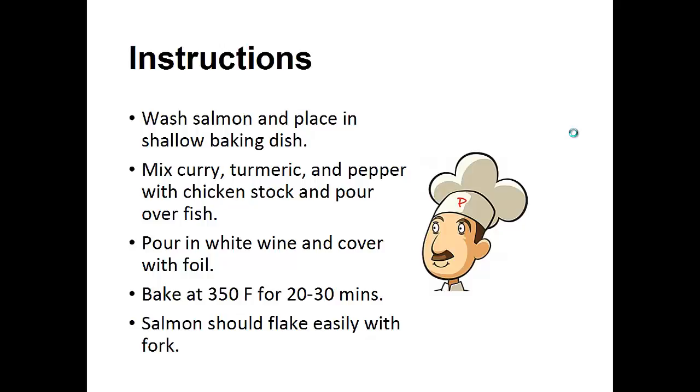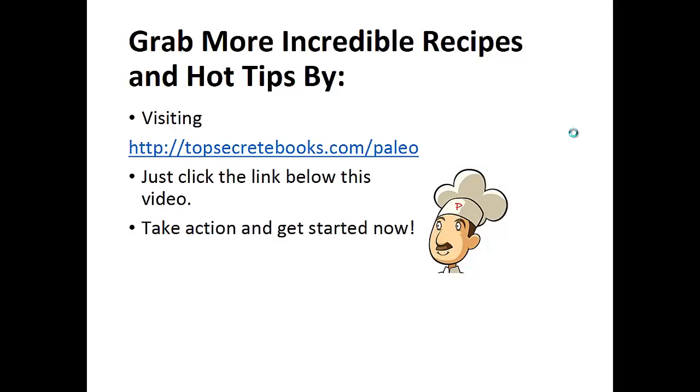Salmon should flake easily with a fork when it's done. And that's the recipe of the day. If you enjoyed this video, then like the video and subscribe to my channel.